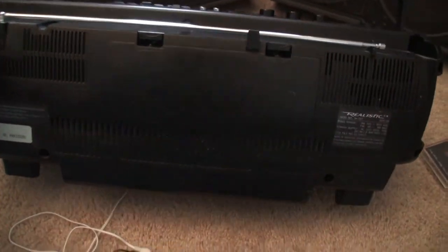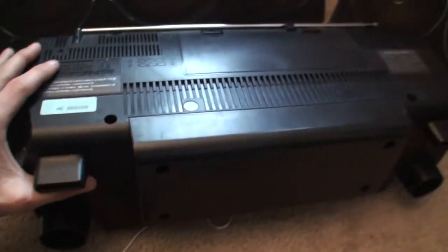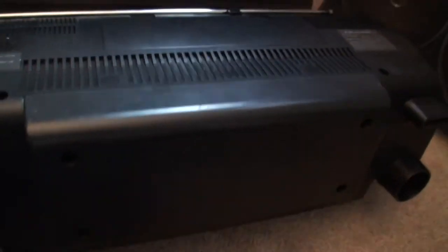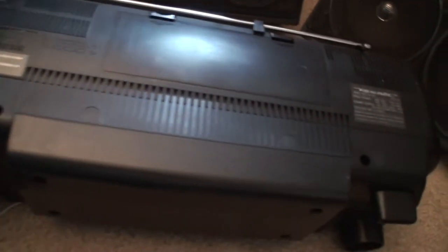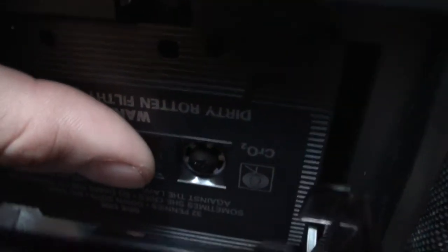It takes six D-sized batteries. And then you've got your enclosure for the subwoofer in the bottom — I opened that up and it's pretty cool actually, I like the design. Here's just a little look at what tape deck two is doing.